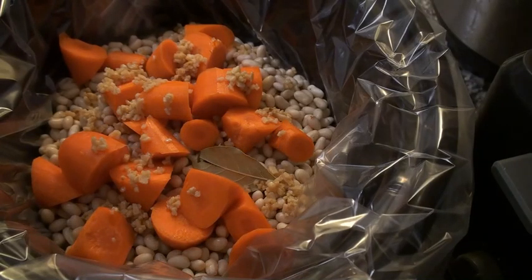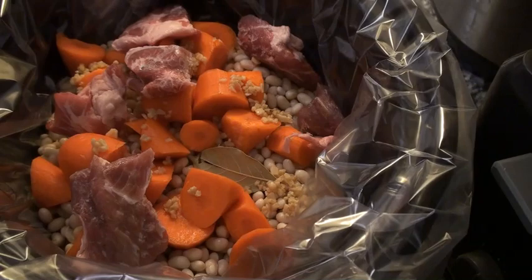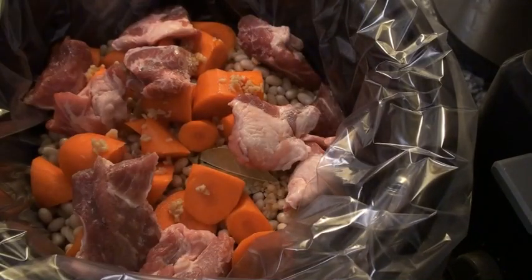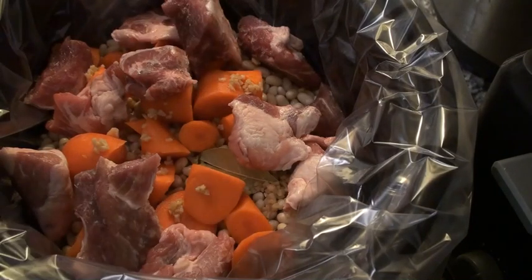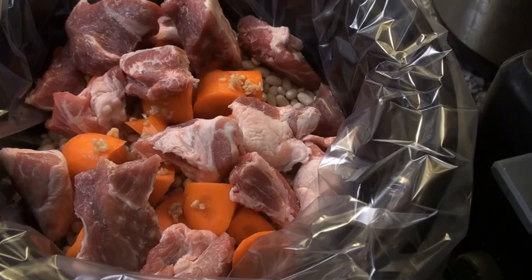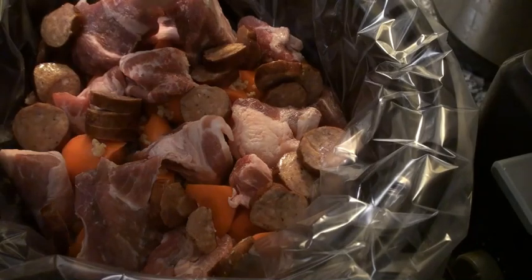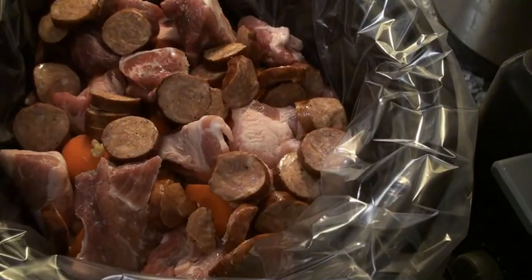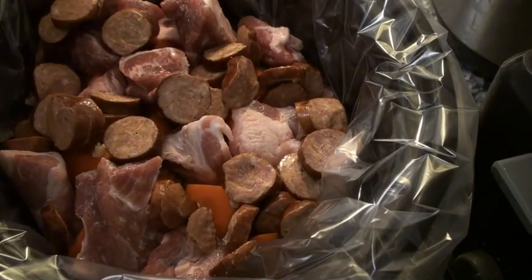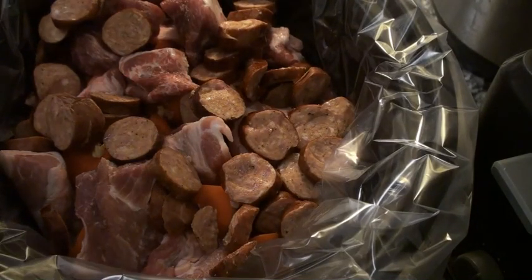As we're waiting for our full simmer, we're going to take our pork. Now normally cassoulet is made with lamb, but if you're unable to find it at your local grocery store or it's just too expensive for your budget, you can substitute pork. This is andouille sausage — normally you'd use kielbasa, but you can really use any garlic-based sausage you have available. I like to use this andouille; it's a good sausage, and also the day I went to the store they were out of kielbasa.